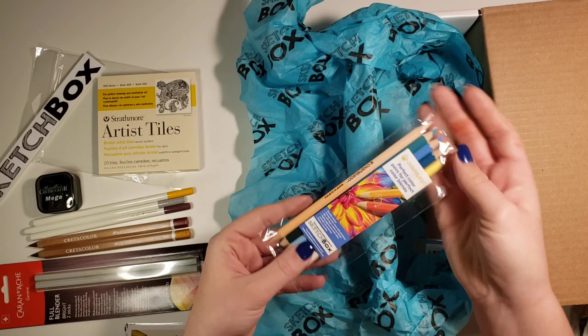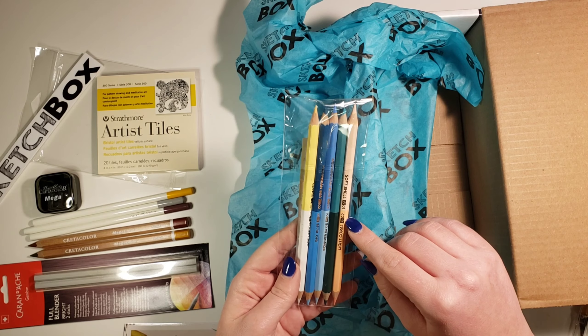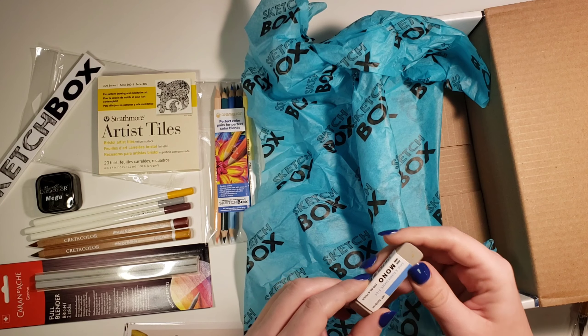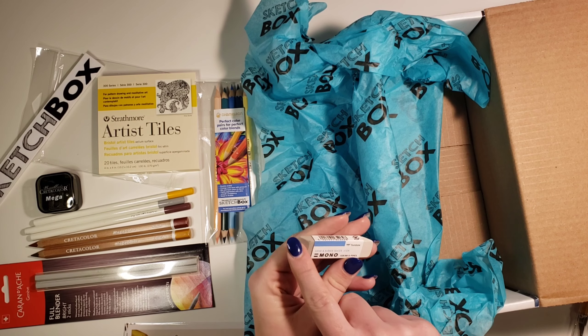Here is the main set in the box — it's five color pencils, the Chameleon Double Ended. Since they're double-ended, you actually get ten colors, and on each end is a color that would blend the other color out. It's a really nice set. And last but not least, there's a little eraser that's half rubber and half sand.